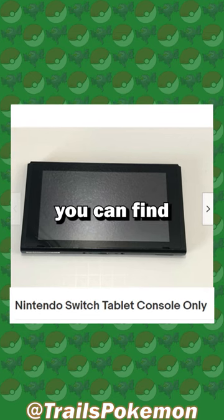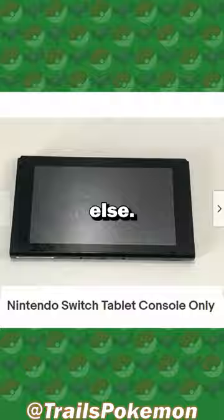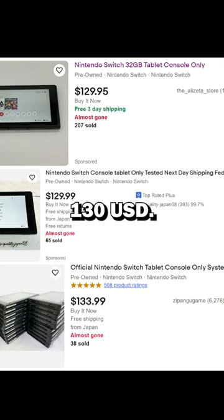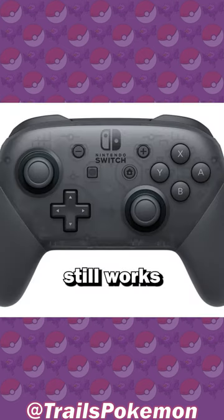So I took to eBay, where you can find tablet-only listings — just the console and nothing else. Just make sure that it's one in working condition and not listed for spare parts or something. Ordering a Switch this way instead of buying new is only 130 US dollars. It's a pretty good option if your Switch breaks but everything else you have still works.